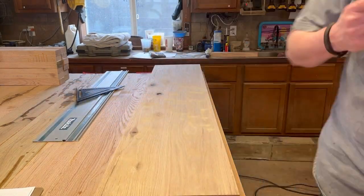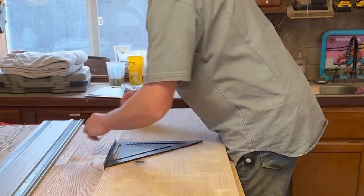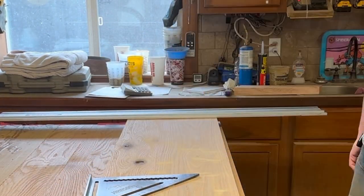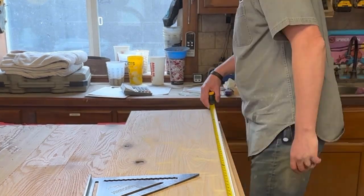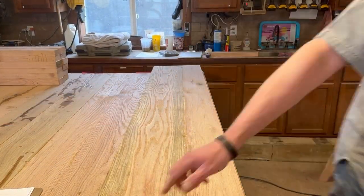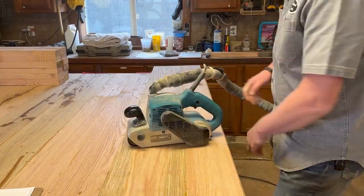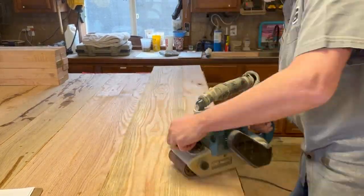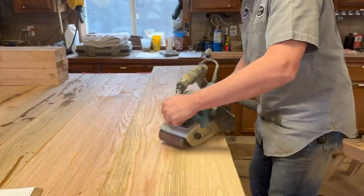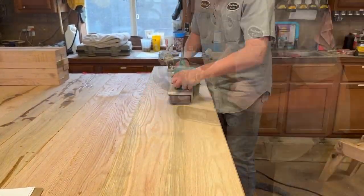Now I've got the tabletop out of clamps and I'm cutting it to final length — I had it about an inch and a half long just to give me a little room to play. Getting the dried-up glue squeeze-out cleaned off, and then we'll get the rest off with the belt sander and also flatten any inconsistencies between the two boards.